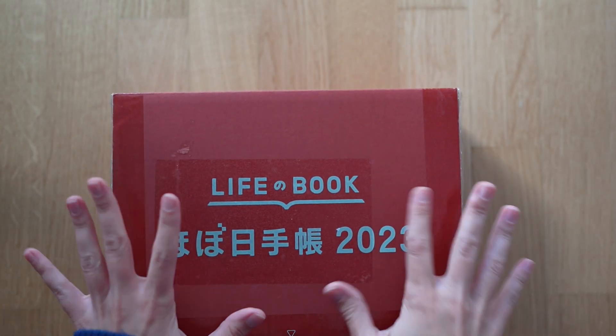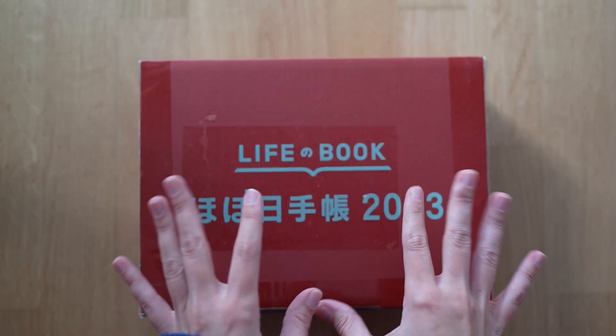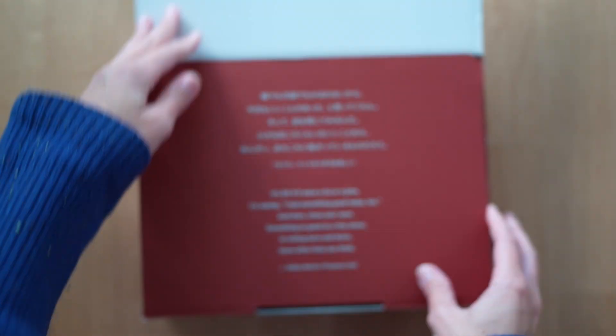Hey folks, I am so excited to be finally unboxing this with you. I think I watched every single unboxing video out there and I just wanted to give something back to the community by filming my own.